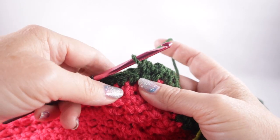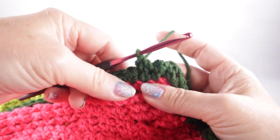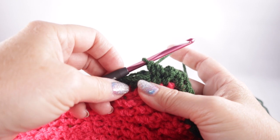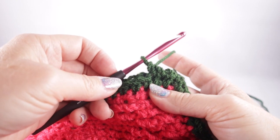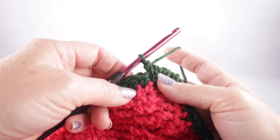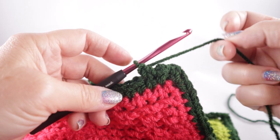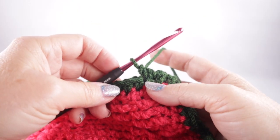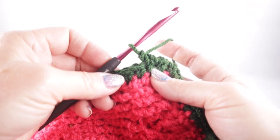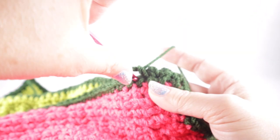I think that's where more seasoned crocheters get a little confused on this. I've taught this stitch to confident beginners who had no trouble, and I have friends who've been crocheting for 40 years who still just can't get it. I think it's just because they've crocheted so long that it goes against their muscle memory. I still slow way down on this — it's the slowest stitch that I do.